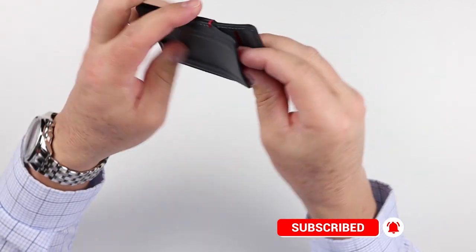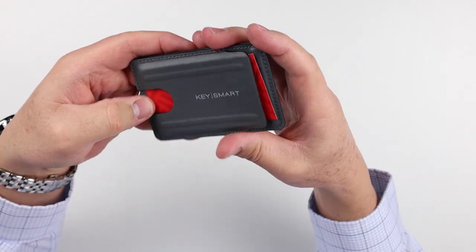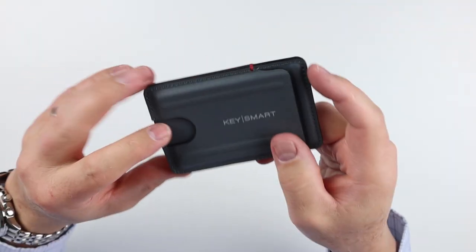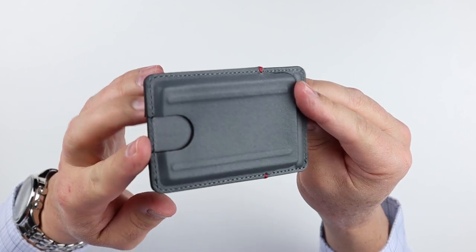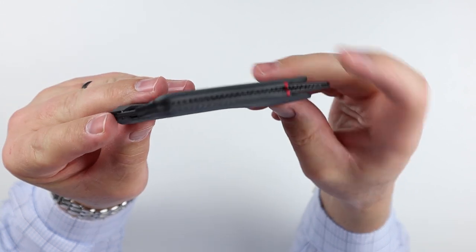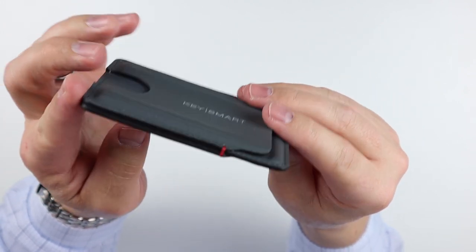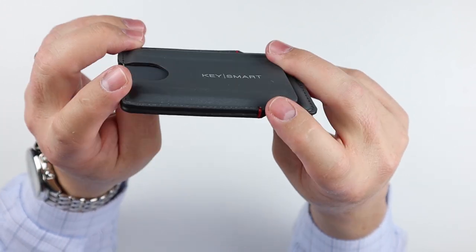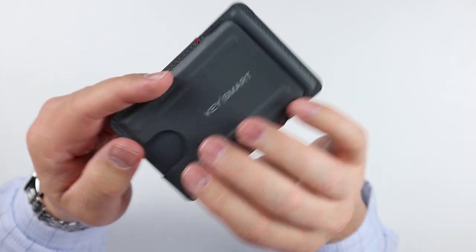We'll talk about what's in here. It gives us a card. It's made out of a tech-tough material, which we'll talk about. You can see the sewing here, of how it kind of comes together. And they do the top-end sewing on edges that could fray. Very nice.